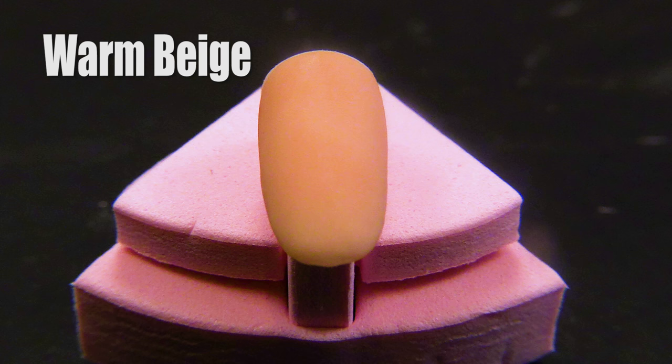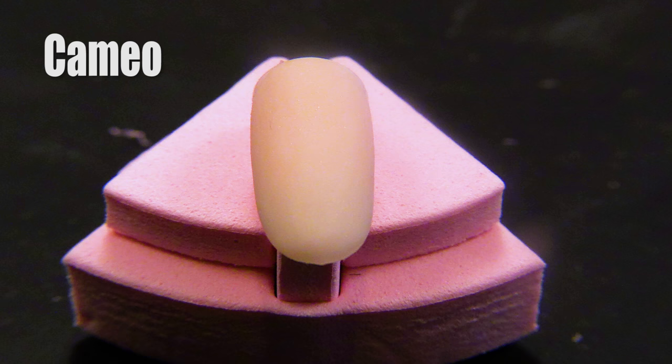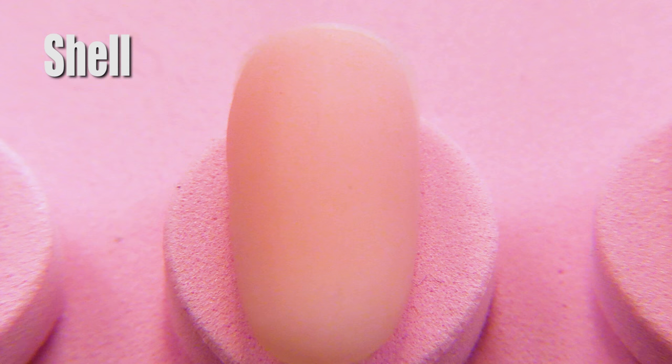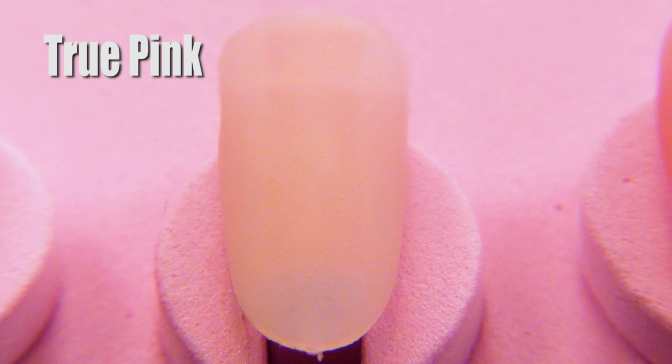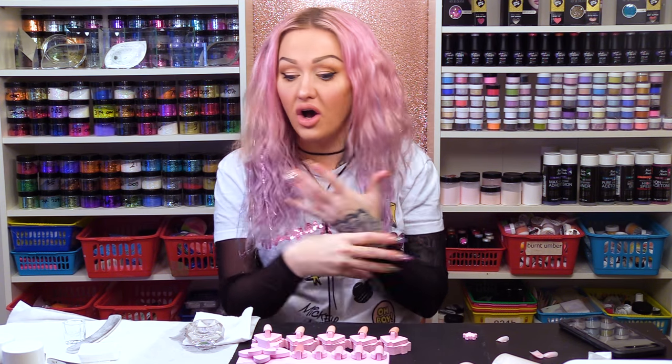So we've got Warm Beige — your richest, deepest beige — Natural Beige, Soft Beige, Cameo, Porcelain, and then we go to the cooler colours: Bisque, Shell, Dramatic Pink, True Pink, and Intense Pink. There is a pink for every woman out there. I hope that's given you a bit of an insight into the different pinks. These are predominantly for the nail plate — you can extend with them, do a natural tip and overlay with them. All these products are in the description box below. Don't forget to look for us on Facebook and Instagram, and I will see you in the next very educational video. Bye-bye.